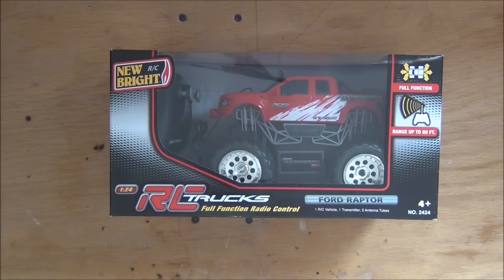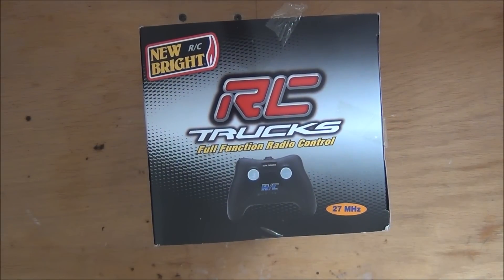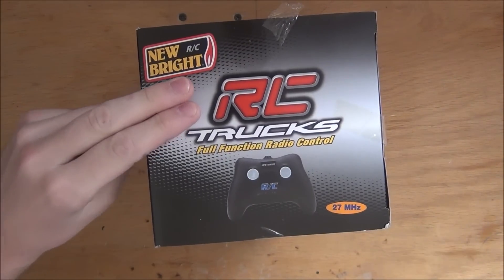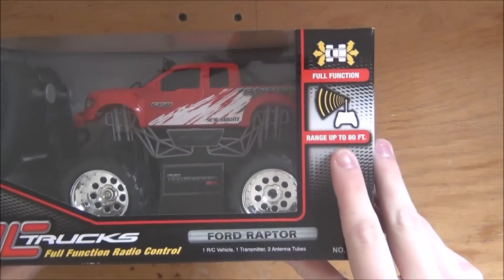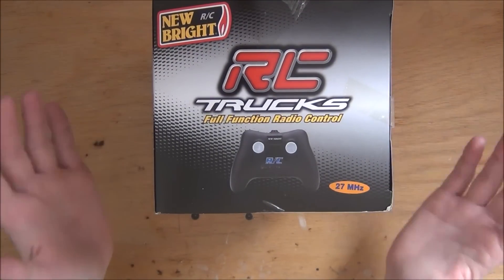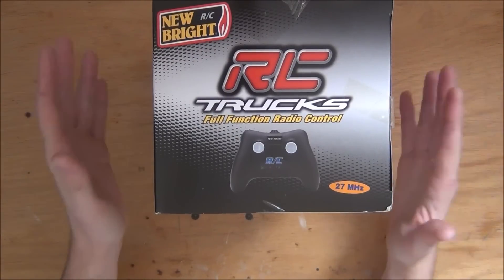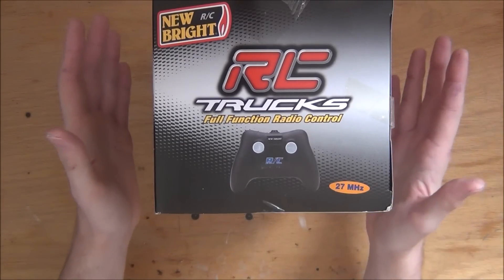Here's an RC car bought from Walmart for about 12 bucks. If you look right here, you can see it operates off 27 megahertz. The reason I pointed that out is because if you buy two of these cars and they both operate off 27 megahertz, if you drive them within range — which is 80 feet of one another — you will not be able to control them because each car will respond to both remotes. To avoid this, make sure the second car runs off a different frequency, for instance 49 megahertz. That way you could drive the two cars right next to each other with next to no interference.